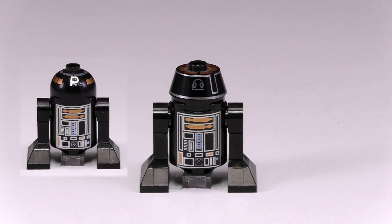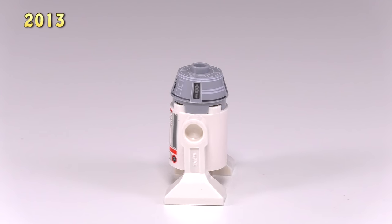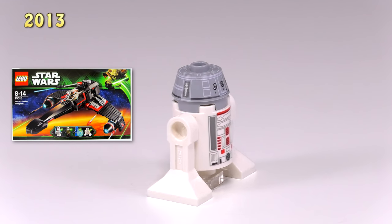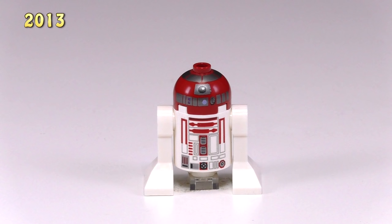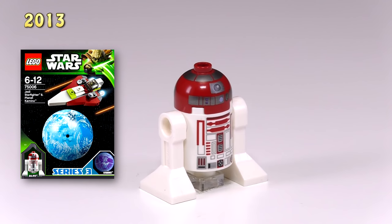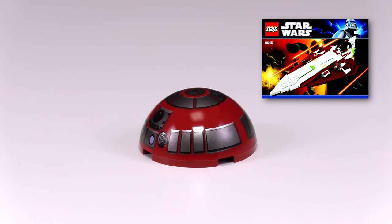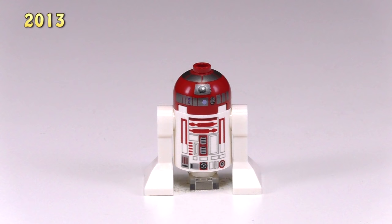2013 brings us two new droids, both of them different kinds of R4s. This first one has the same new headpiece — it's gray now. This is R4-G-0, and he came out in Jek-14's Stealth Starfighter 75018. He goes for around $4. And it is about time, but we finally get a minifigure for R4-P17 — this is Obi-Wan's droid. It's amazing to me that this minifig didn't come out until 2013, he is Obi-Wan's droid after all. Technically this isn't the first bit of LEGO that represents this guy — Obi-Wan's Jedi Starfighter for the Ultimate Collector series came out in 2010 and there we got a much larger headpiece. Anyways, this first R4 is about $6.